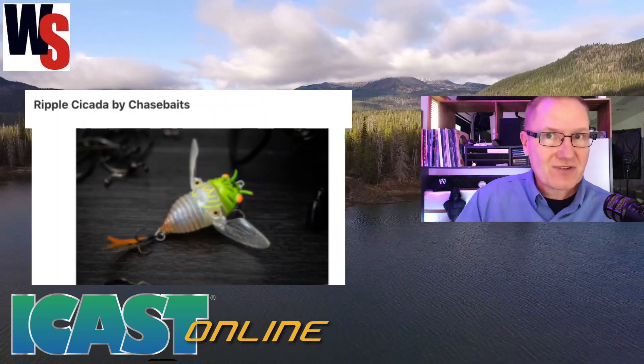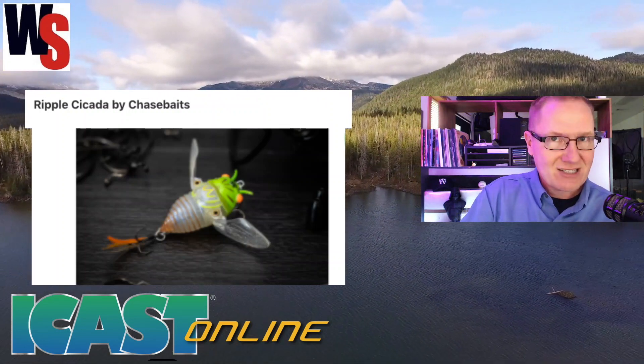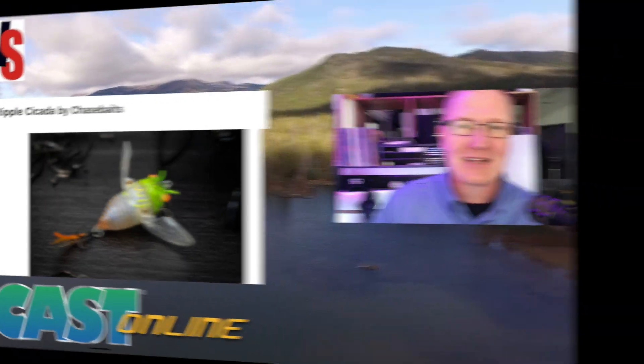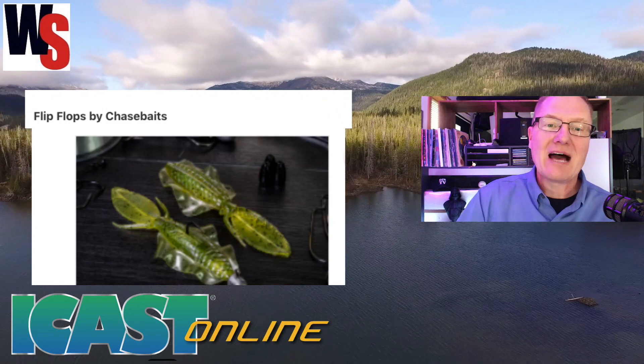This particular one has a very unique design. It's going to be a surface lure that gives you some action up on the surface for those times when you've got still water and you want to get some bass to come up out of the shallows.